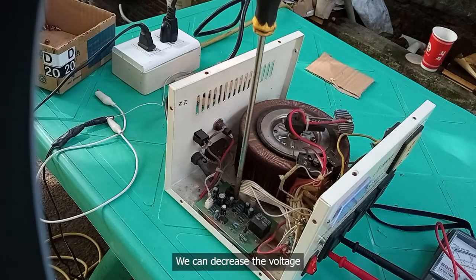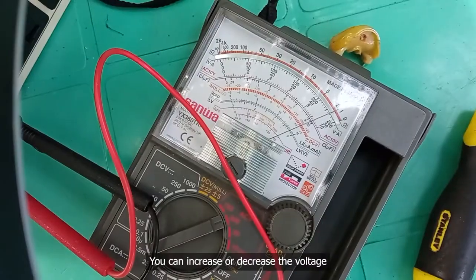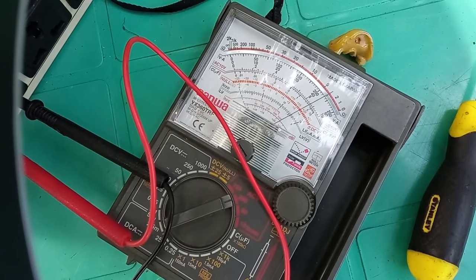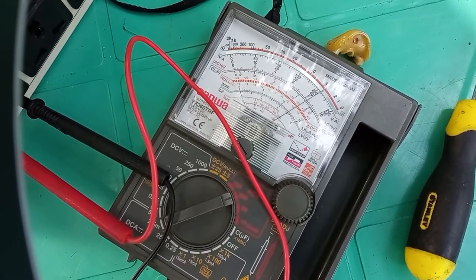Pero pwede tayo magbuwas, once na binihit yung trimmer dun — trimmer niya — pwede siya magbuwas, pwede siya tamas. Ang gusto niya, 220, stock up yung 220, walang problem e. Okay, pwede pa siya mag-200.